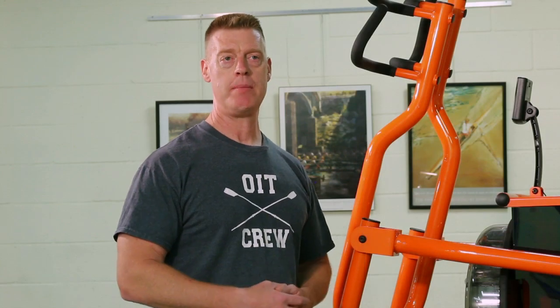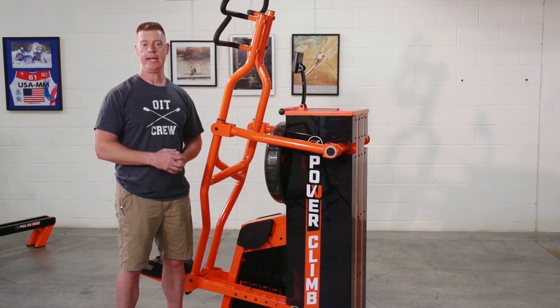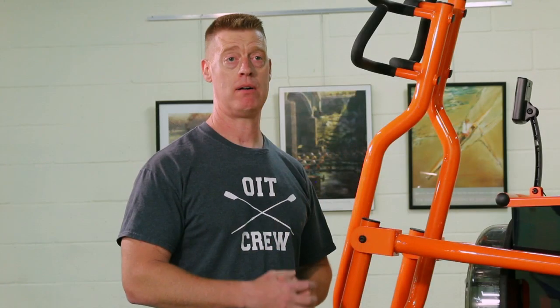Thank you for joining me on this preview of our pre-production prototypes of the PowerZone. And as we like to say here: peak power every set, every rep, every time.